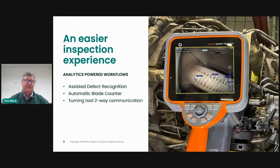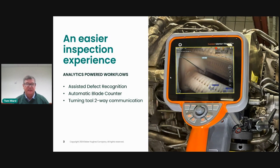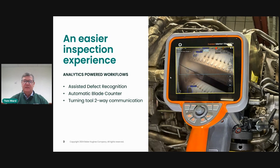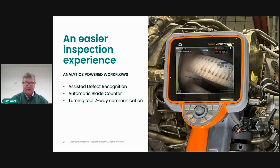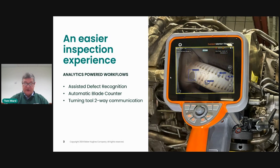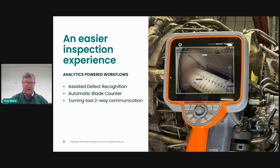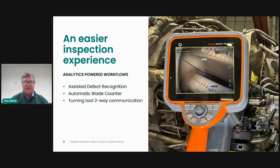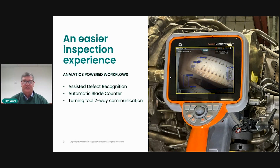We have up to 2x processing power on this new device, and that allows us to run multiple analytics at the same time. Here you see our assisted defect recognition — you're watching it move along identifying different defects that we've trained the system to recognize. We'll go more in depth on this in upcoming live events: turning tool communication on the 21st, and on February 29th we'll get into blade counter and assisted defect recognition. This 2x processing power allows you to run these things simultaneously — a great addition to the system.